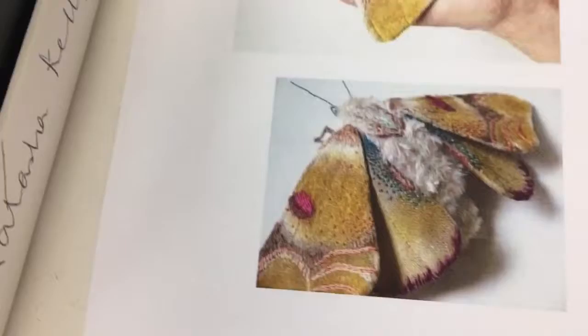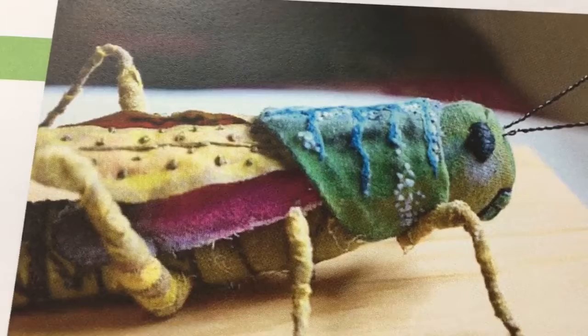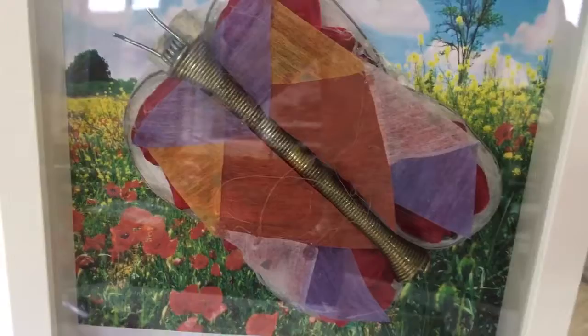Moving on, there's a really nice ladybird made out of fabrics, buttons, and textures, and then painted. Looking at the artist Okita — a Japanese gentleman — who makes these fantastic insects from fabric that look very realistic. I love that grasshopper; it's got sewn detail into the texture and into all the different colors.